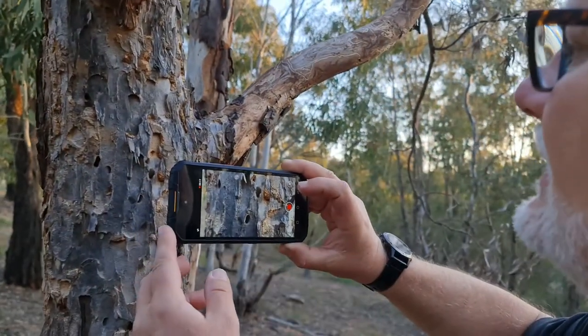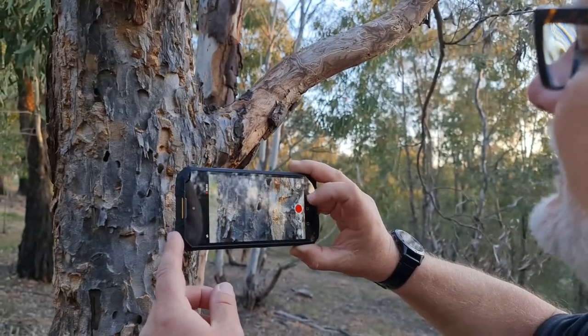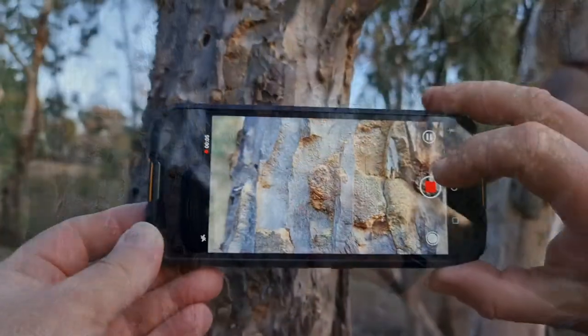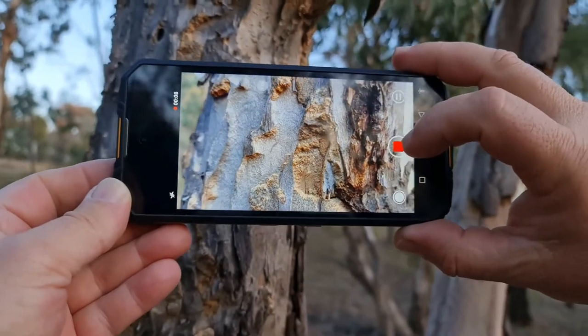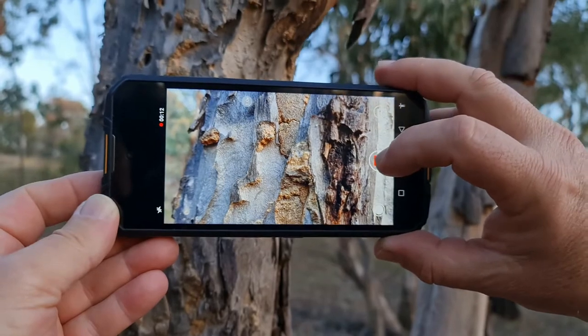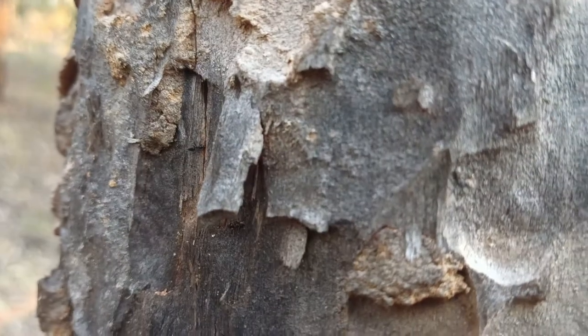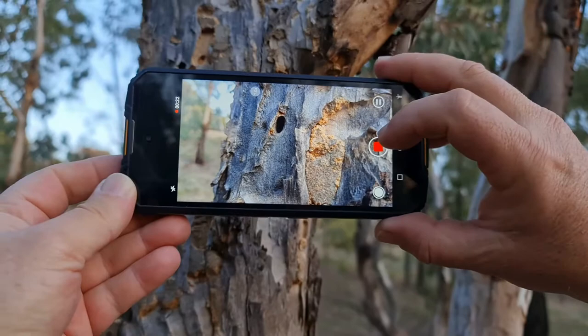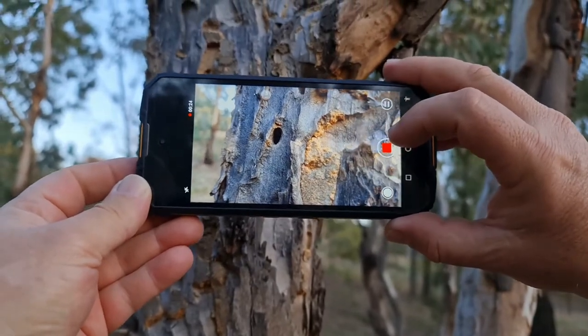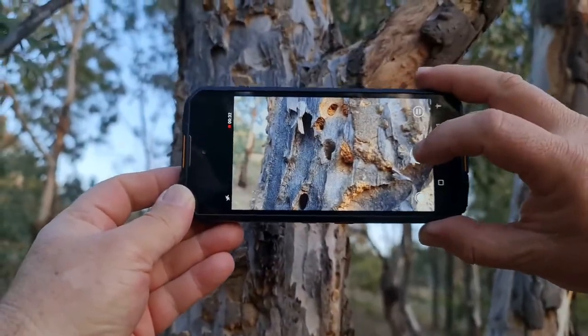Here we have the fairly standard Android interface for a camera — it's nothing special, and if I were you I would look at some of the alternatives. There are some fairly decent camera apps you can download and have a play with. The one in the Samsung I've recently bought is a whole lot better and it's got a pro mode, so I reckon this camera with its 4K would benefit from having a better interface.